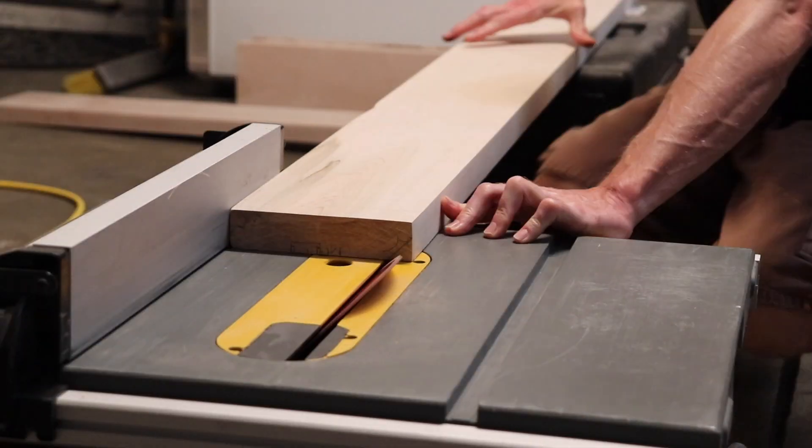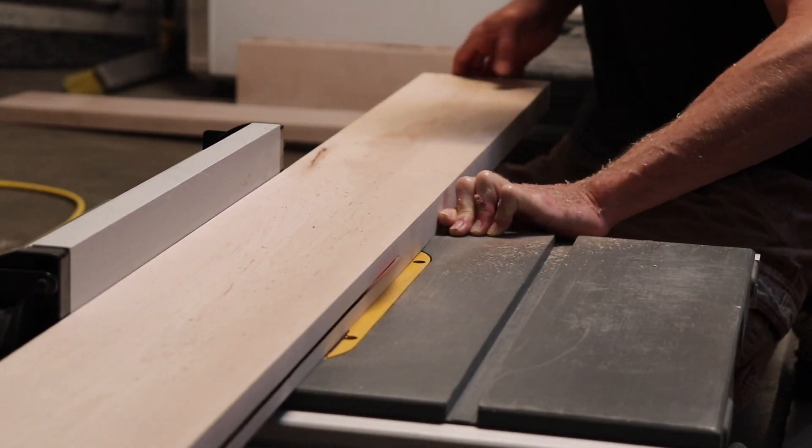Now I'm cutting a 45 degree angle at the top of each side rail and on the foot rail.